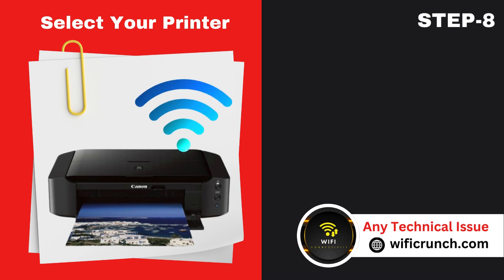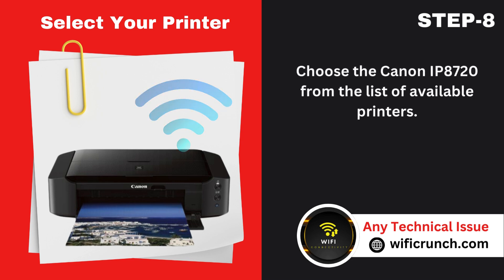Step 8: Select your printer. Choose the Canon IP8720 from the list of available printers.